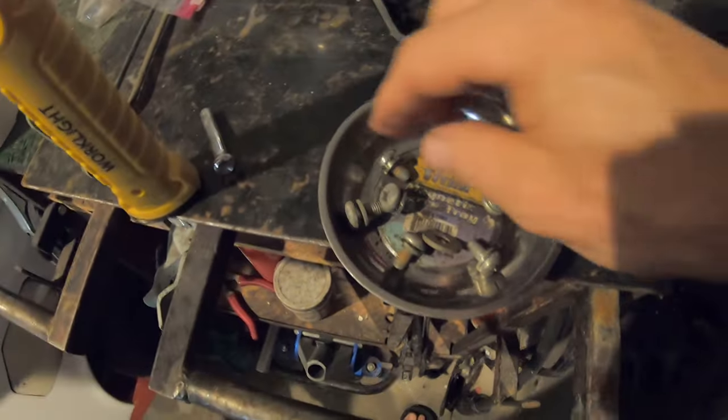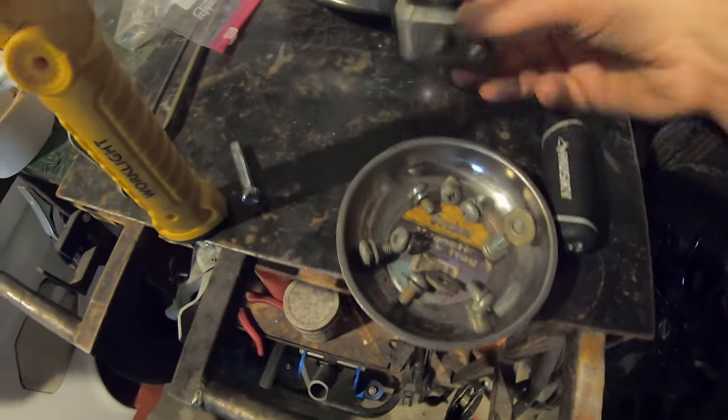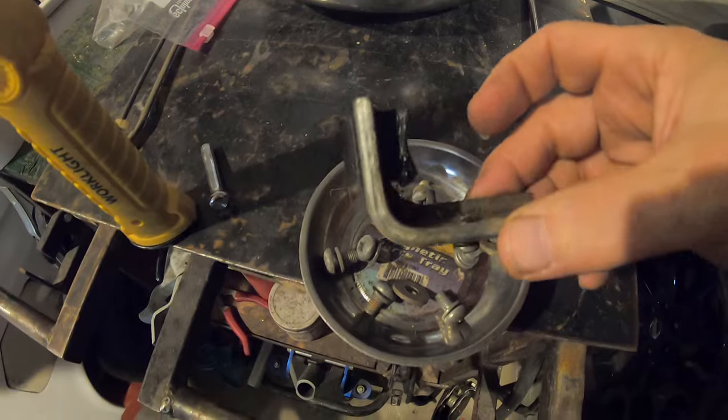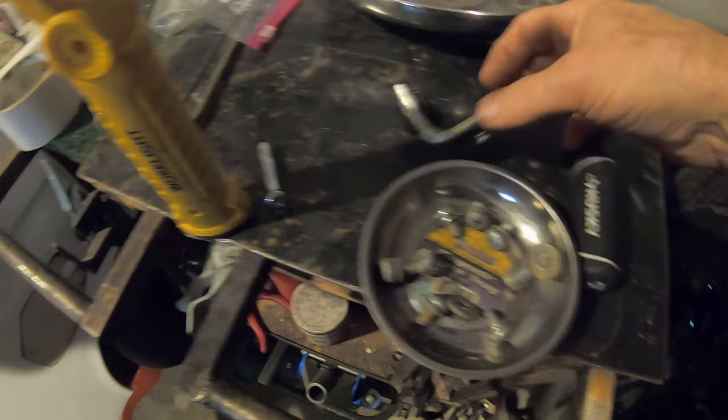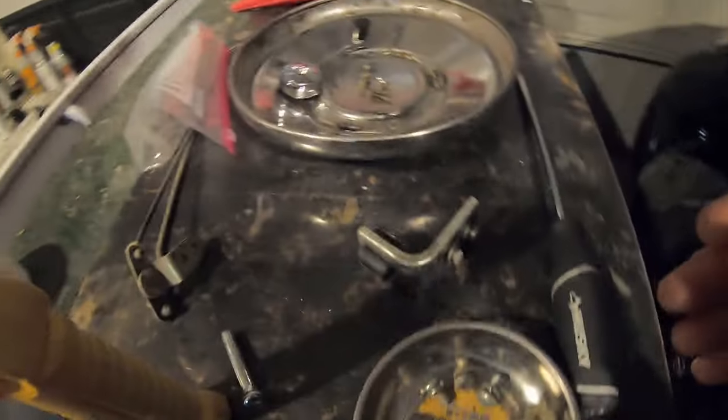So here's all the hardware. These little bolts are the same bolts for the regulator and the glass, and also the dash. And different bolts to hold on — this prevents the glass from going down too far. This is a locking mechanism. There are different right and left, and of course the handle and the regulator.